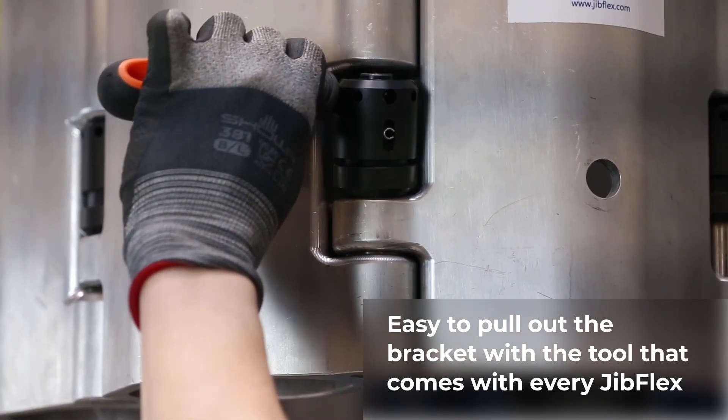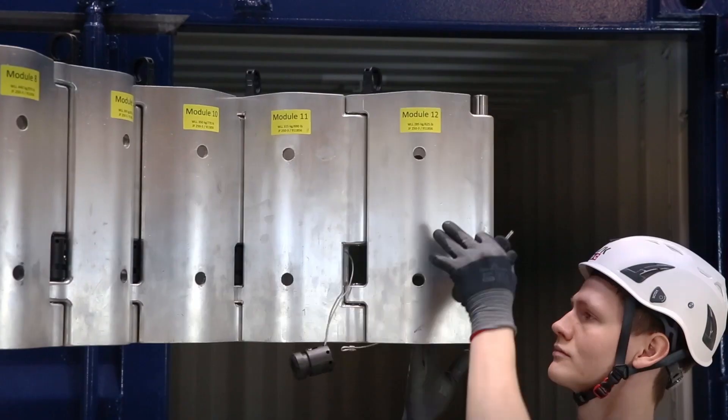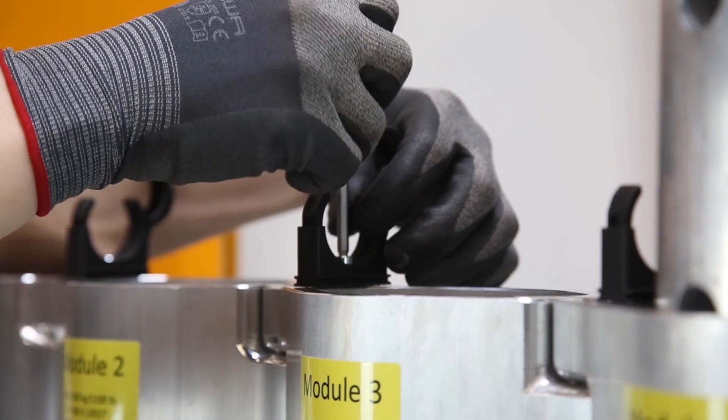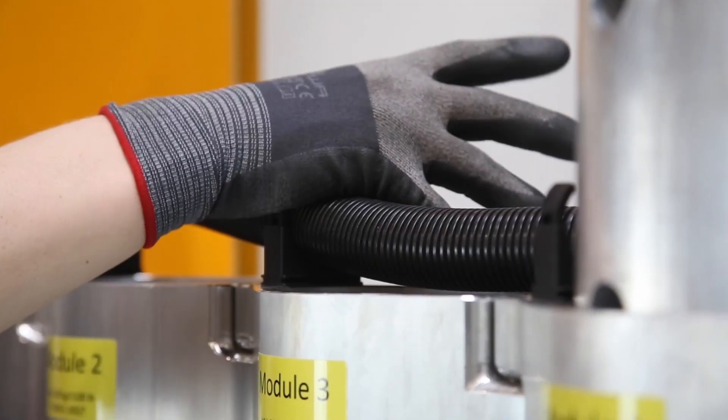It is easy to disassemble the Jib Flex. Remove the delta stalk by unlocking the wire with the enclosed bracket tool. It is easy to pull out the lock brackets which lock the modules to one another. The flex hose clips are simply fastened with a screwdriver, and once mounted you can easily click on the hose for your cables.